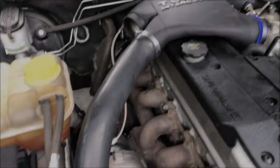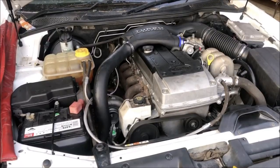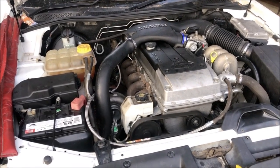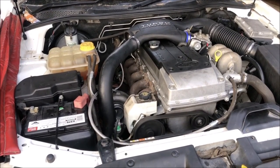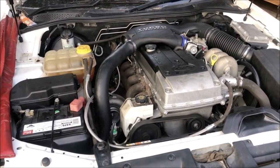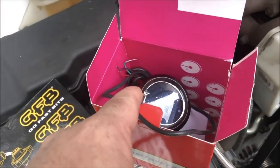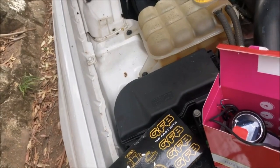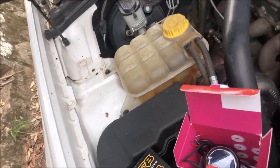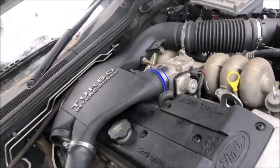I've just chucked the intake on — let's see if we can make some boost. Boost control and boost pressure gauges showed up, so I'm going to chuck them on. I've organised a tuner who's local, and I'll also stick my MAP sensor in there as well.